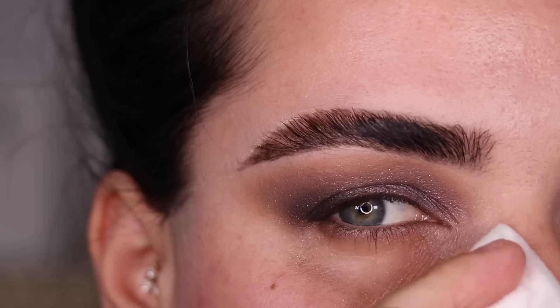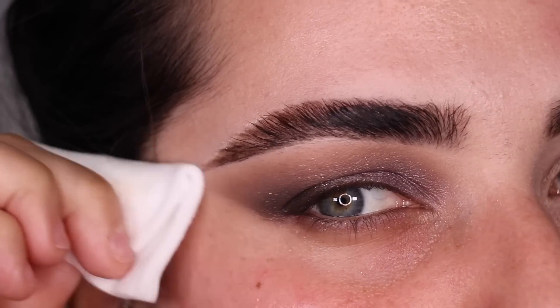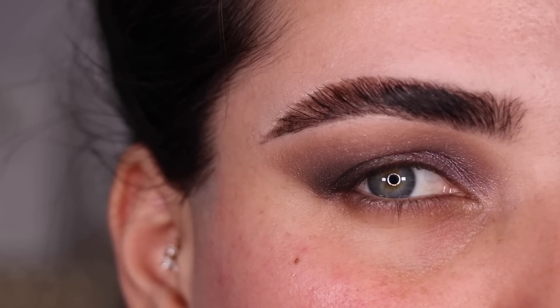This is the top of look No. 1. I'm going to clean underneath my eye with some tissue because I did get a little bit of fallout. I'm going to go ahead and put on some makeup on my face and I'll be right back to do the under eye.